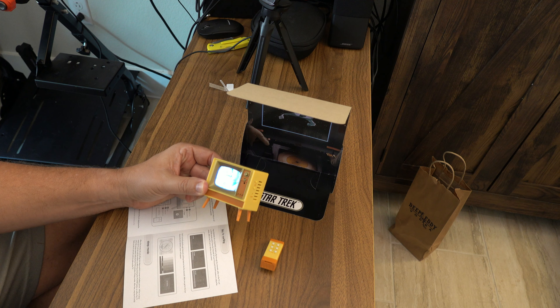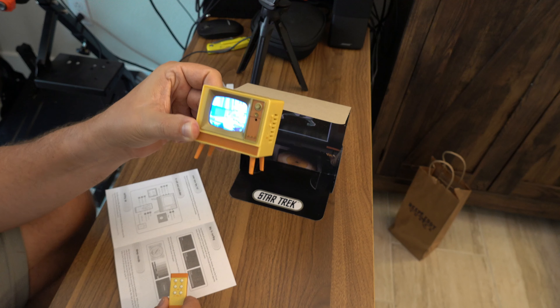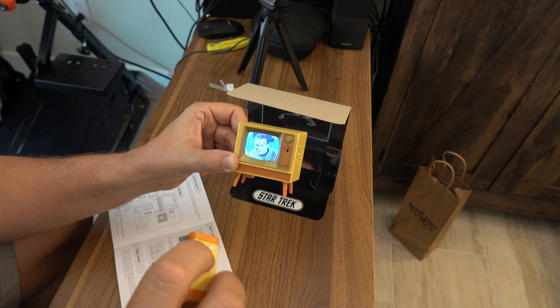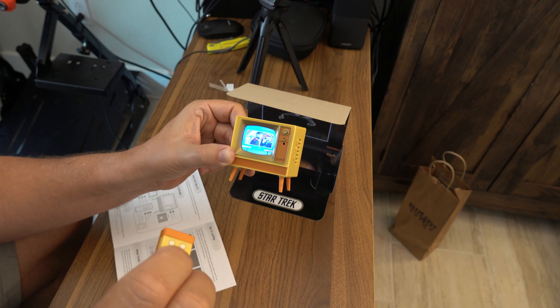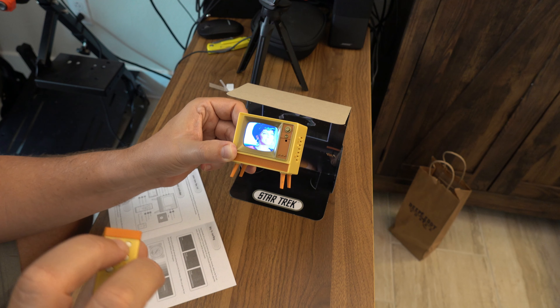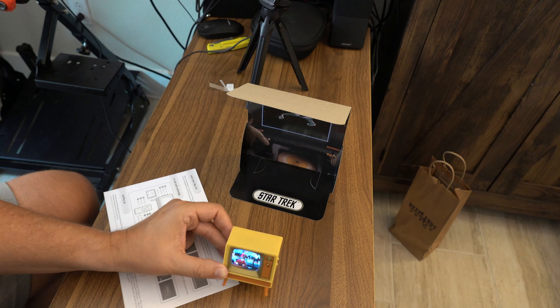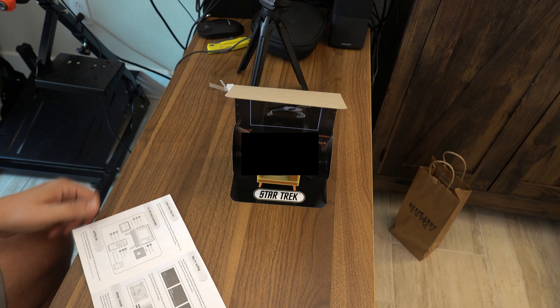The unboxing of the Tiny TV Star Trek edition — it comes with a tiny TV that plays clips from Star Trek, and a remote control that controls functions like volume and channel. The channel must indicate different scenes or different characters. You also have a power button and a pause button — very interesting. And put the remote on top of the TV where it belongs.